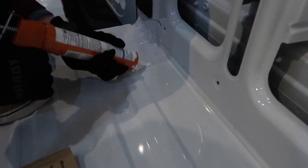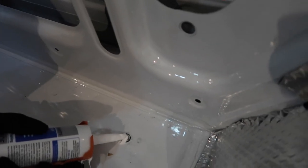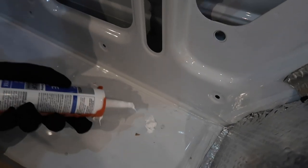Now we're sealing in all the holes with some silicone caulking to make sure that moisture doesn't get in somehow, and to prevent mold. You want to seal up all the cracks and crevices.